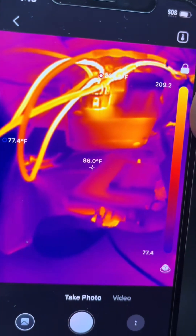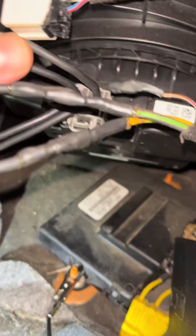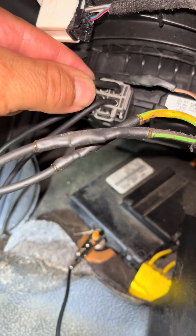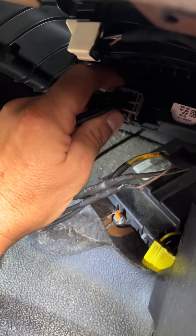If I disconnect that connector it's probably starting to look melted inside. I'm going to try to move some of these wires around and see if the blower comes on. It just came on, and I can feel this wire getting warm already. These wires are actually hot to the touch — I can barely keep my hand on them, and I can't even disconnect this plug because it's probably melted in there.